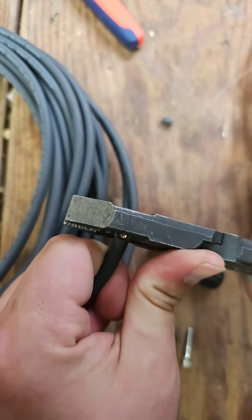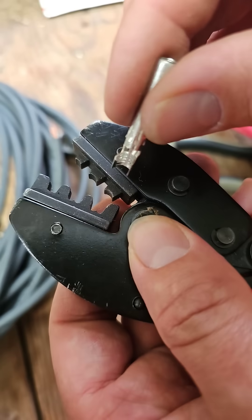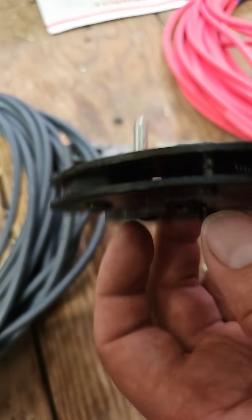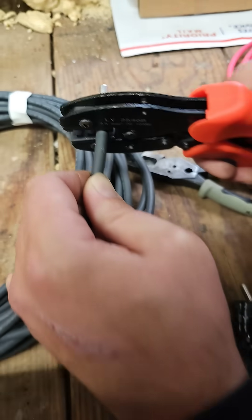First we strip the wire, just enough to fit in the metal crimp. Now place the metal connector inside the solar crimping tool like this. Now place the wire inside the metal connector and then squeeze.